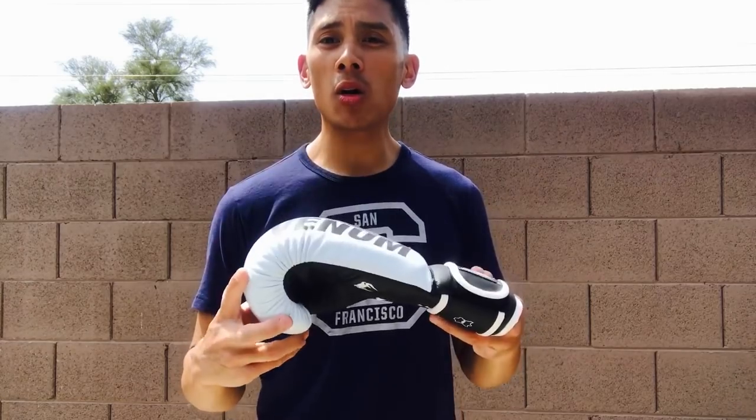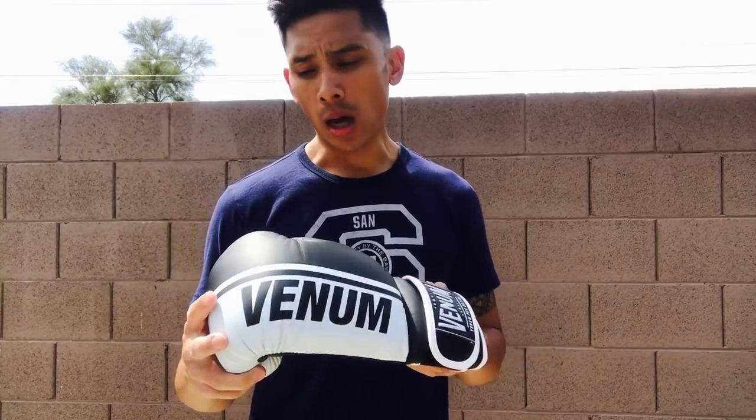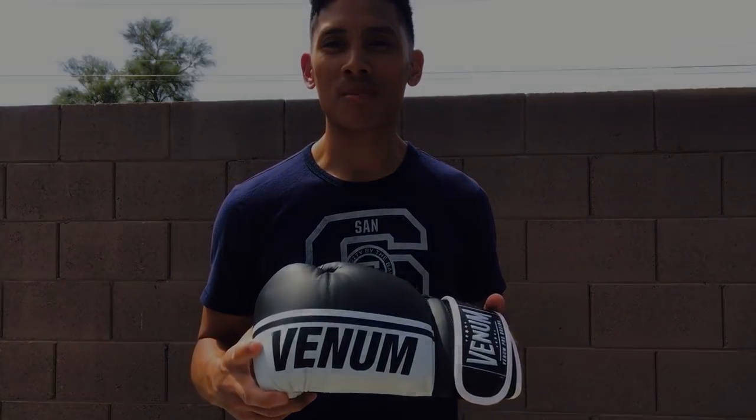Hope you guys enjoyed this video and found it informative. Leave any comments down below, and I'll put all the info on where to find these Venom gloves in the description box. See you guys next time — thanks for watching.